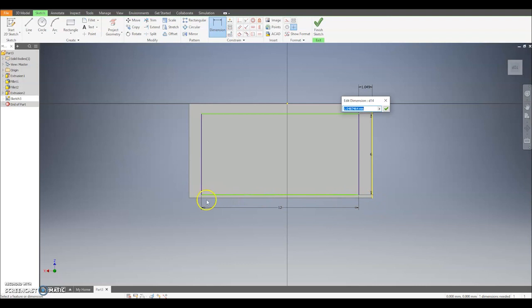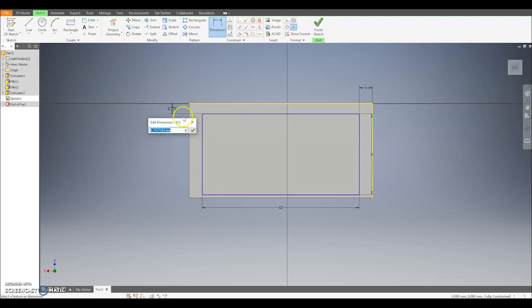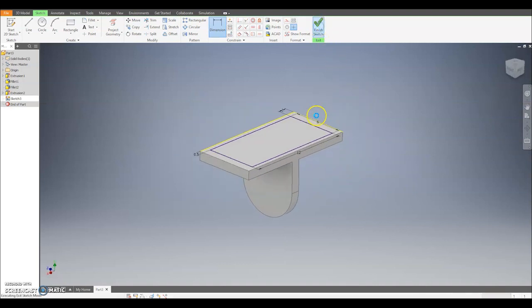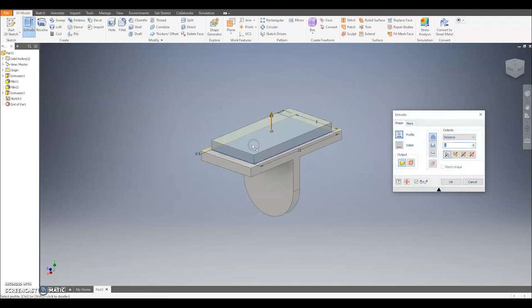The whole base here was 14 long, the rectangle is 12, that means a difference of 2, which means we're going to have 1 on either side. You can do the same vertically — click this top line and put the size in. The base part was 7, the rectangle is 6, giving a difference of 1, meaning we're going to have 0.5 on either side. Now the rectangle is centred, I can click the green tick, and we're going to extrude this inner rectangle up by 3 to match the hole in the base of the torso.